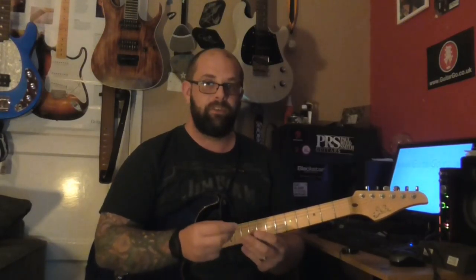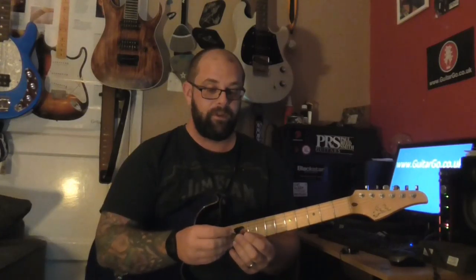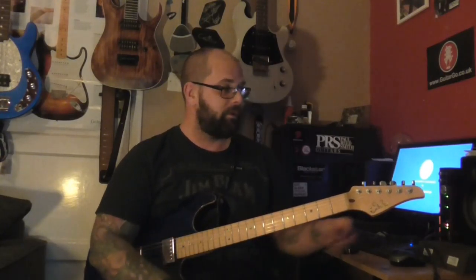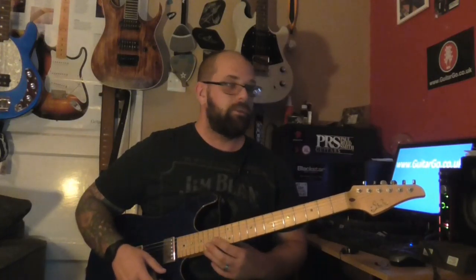It's such a cheap and easy way to change your tone. I'm surprised how much difference there is. And for a couple of quid each, you can really give yourself an extra voice to experiment with. So go to your guitar shop, get on eBay, whatever, and just have a look what's out there.